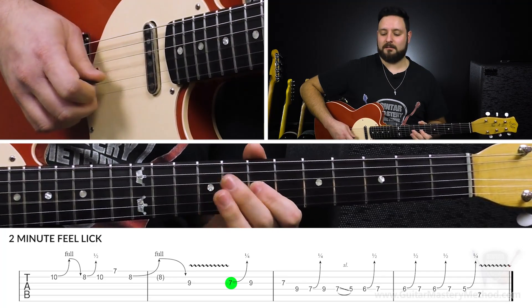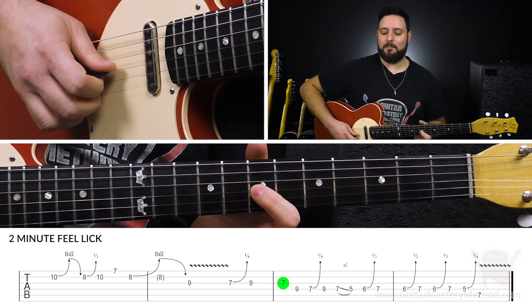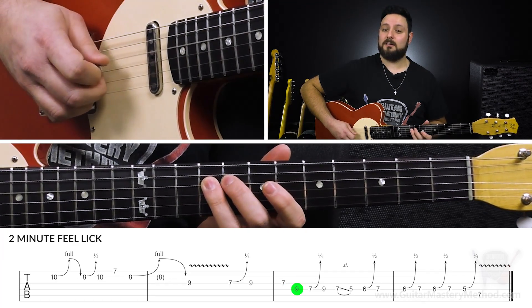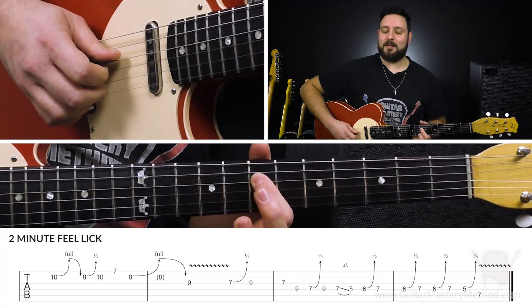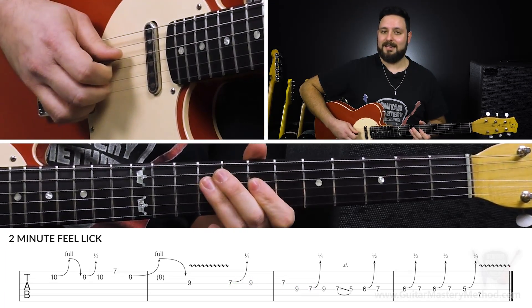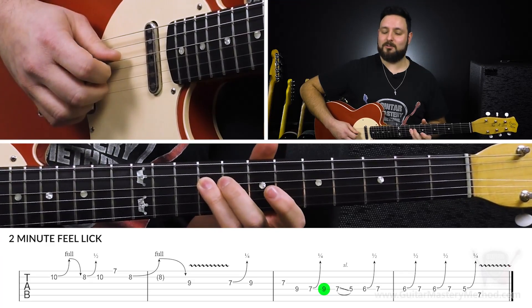Very subtle — it's the little things. So we do that quarter step bend, then we play 9, and then we go back to 7 on the G string. Then we're going to play 9 on the D string. Then we're going to do a quarter step bend on the 7th fret of the D string. And then we're going to play the 9th fret on the D string again.